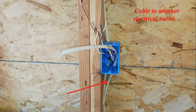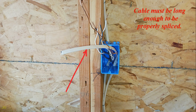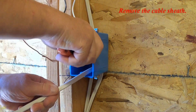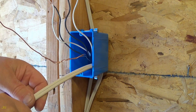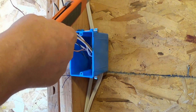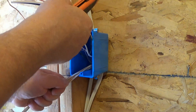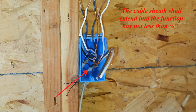Cable to another electrical outlet, secured to a stud within 12 inches from the cable entry into the junction box. Cable must be long enough to be properly spliced. Remove the cable sheath. The cable sheath shall extend into the junction box.